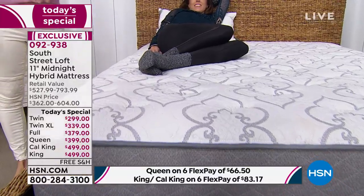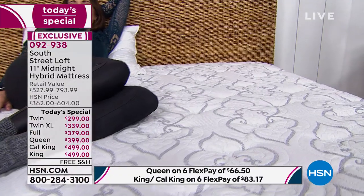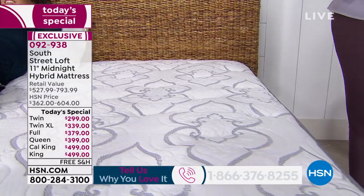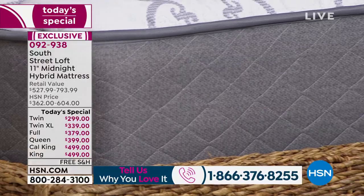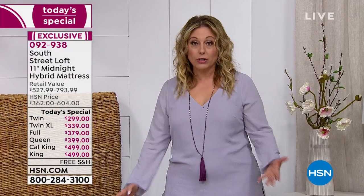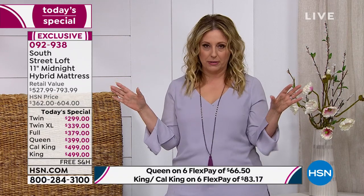If you own it, we would love to hear from you. Our toll-free testimonial line is 1-866-376-8255. The price is good until the end of the day — it's a one day only special. At midnight the price disappears, like a pumpkin at midnight.